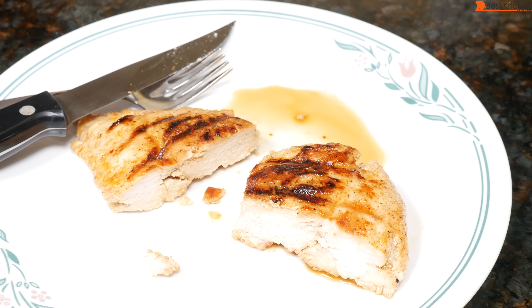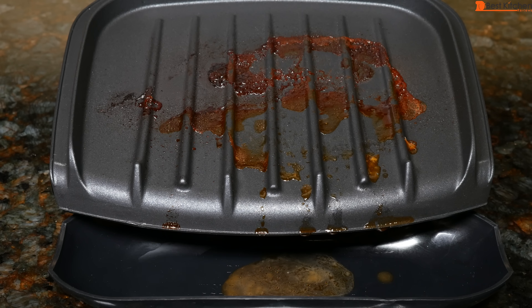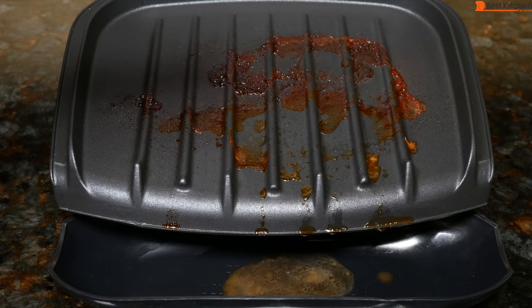Especially with chicken breast, I would recommend that you not overcook it. Definitely check after 6 or 7 minutes. You can see some of the fat from the chicken on the grill.